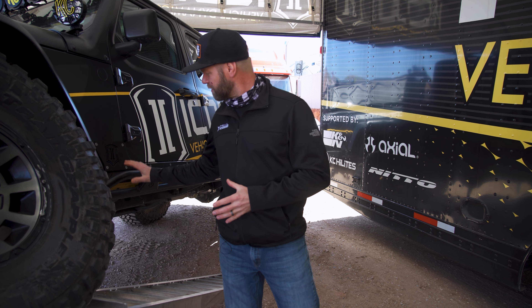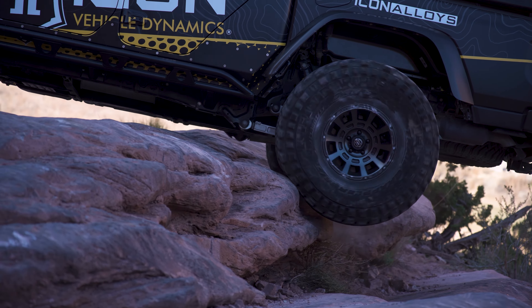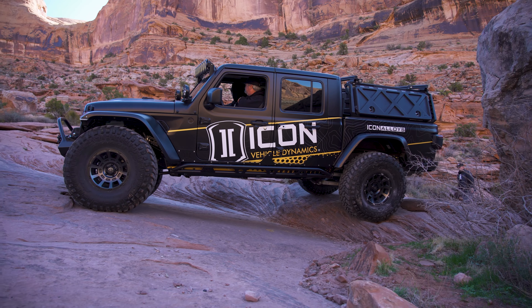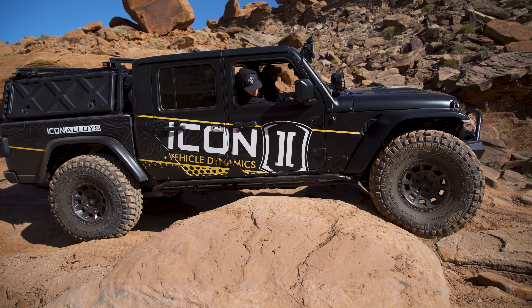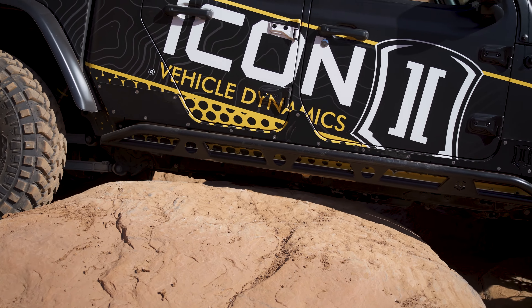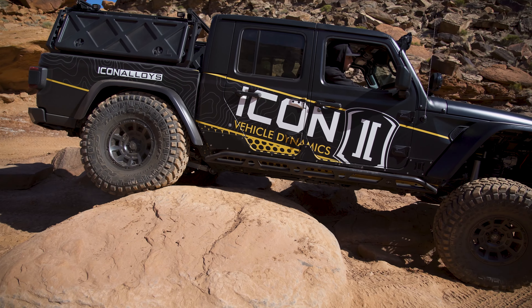Before we get into the Icon suspension on this Gladiator, we're going to show you one of the things just being released — the new Impact Armor rock sliders, which are a true 3/16-inch thickness. Icon's quality is superior and that's no different in their new Icon Impact Armor series. These rock sliders are going to hold your vehicle up in the toughest situations, whether you're against a tree, on a rock, or even to help prevent serious damage in a collision. You'll be able to find these in the accessories section on our website at Trailbuilt.